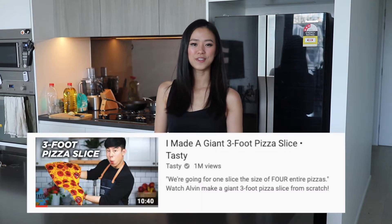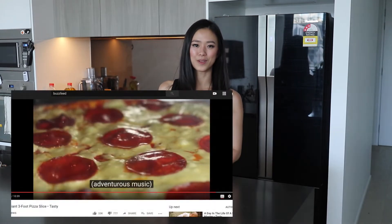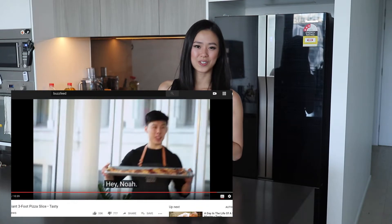Hey guys, welcome back to my channel. For those of you who are new, my name is Stephanie and every week I make recipe videos inspired by dishes all around the world or from posts I see on the internet. This week's video is inspired by a BuzzFeed video — one of their most recent uploads. It's been one of my dreams to create a huge pizza slice, so stay tuned to see how big I can make this pizza slice.